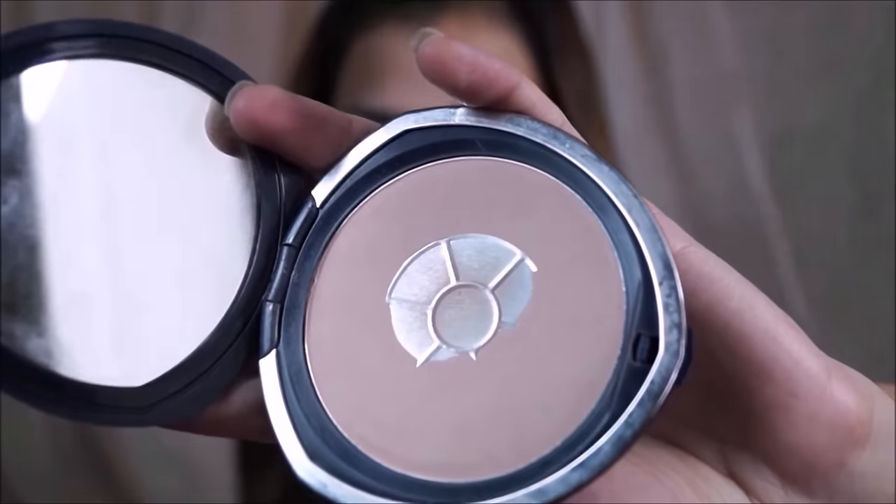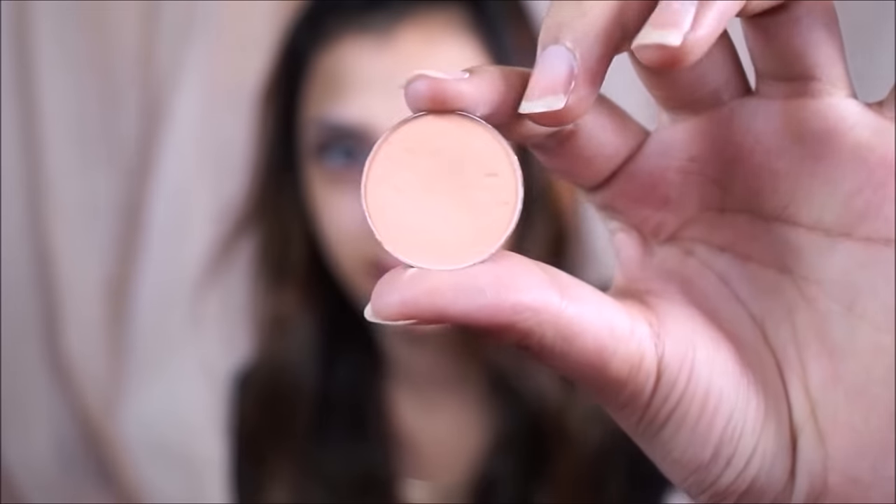I'm going to start by priming my eyes with this MAC Prolong Wear Concealer — this is one of my favorite products to prime my eyes with. It makes your eyeshadows last forever and you don't need an actual eyeshadow primer when you use this concealer. It evens out my eyelid, and then I'm going to set it with my powder, which is the Chambor Silver Shadow Compact.